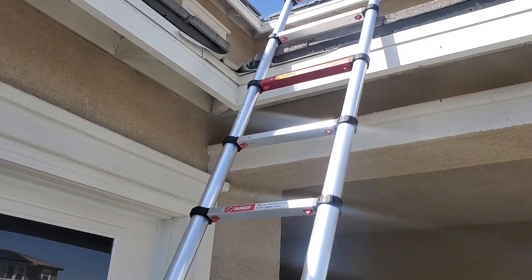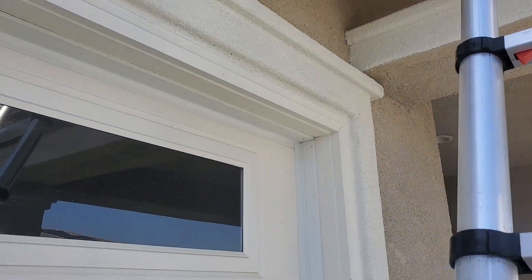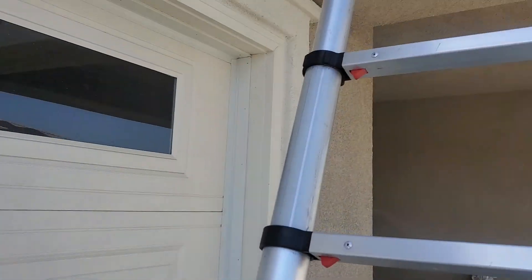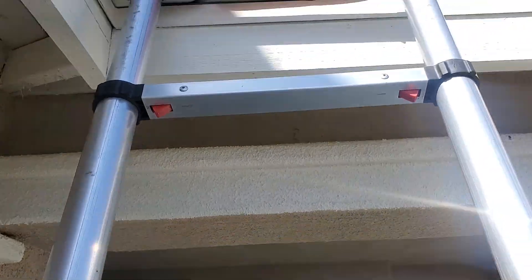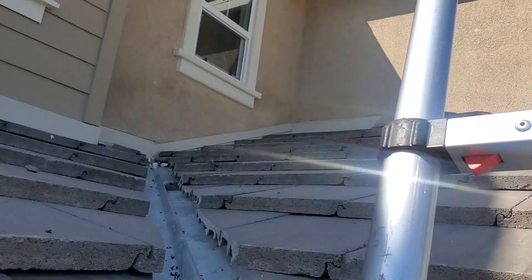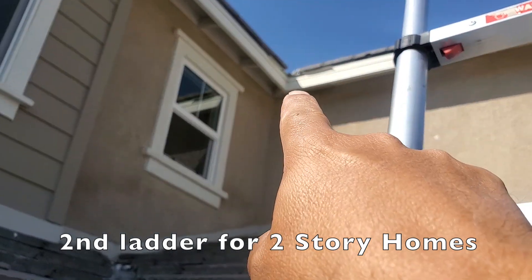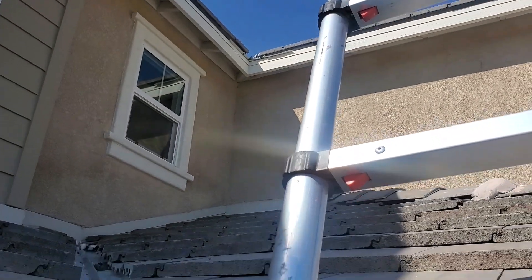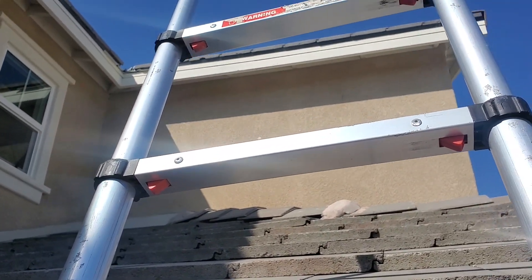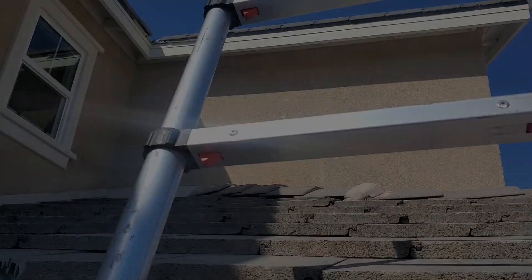We try to be as safe as possible. From here we're going to extend the ladder a bit more, walk up, get another ladder, put it up here, and tie that one down too. That's just the start of the bird proofing itself. We're going to time-lapse the rest of the bird proofing for you guys so you can see exactly how we do it. All right, see you guys in a bit.